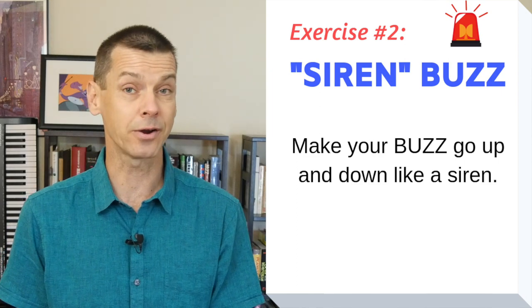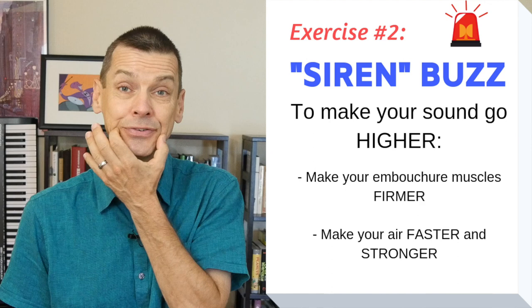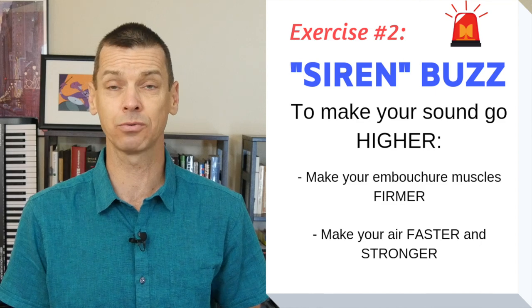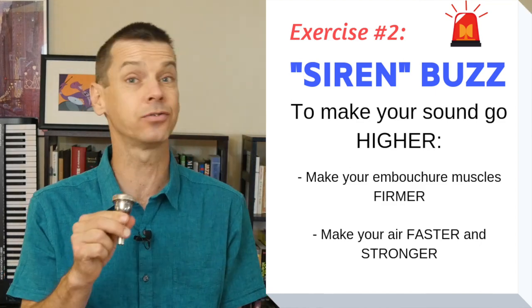In order to make the sound go higher, I'm going to do my buzz but then increase the pressure here by frowning with my corners, and I'm going to push the air faster with my stomach muscles to make the air go fast and go up in sound. It sounds like this.